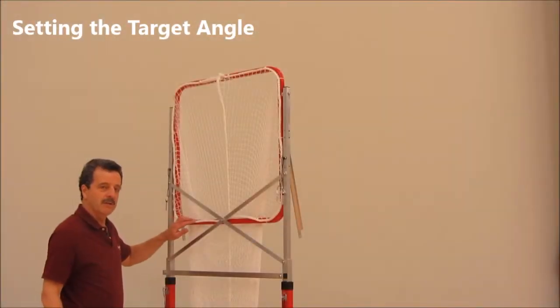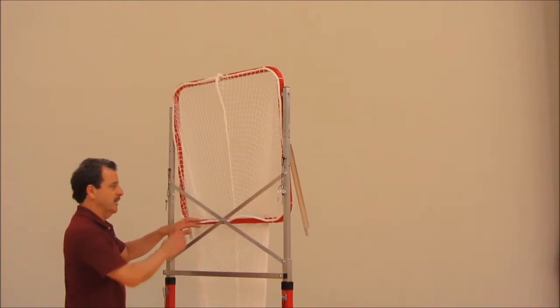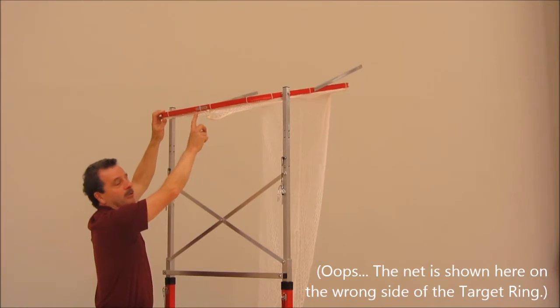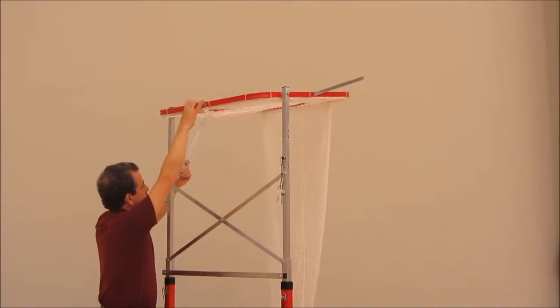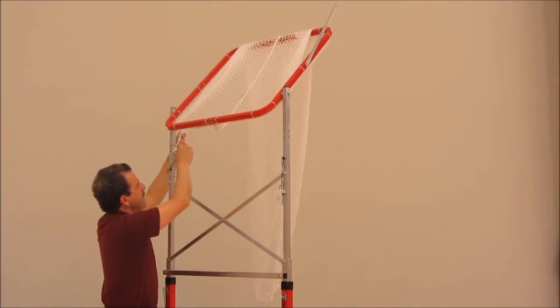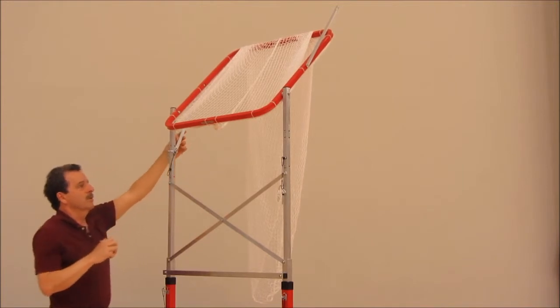Now we can set the angle of the Set-Rite's target, first at 45 degrees to use as an example. Grab the pivoting top using the label — hold target ring here. Bring the strut down until it's aligned with the 45-degree hole. Put the tab spring clip through the strut and both sides of the upright, and lock the tab onto the strut.